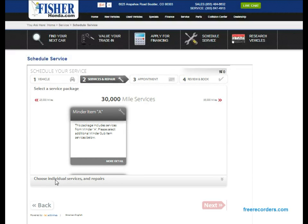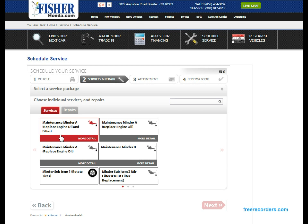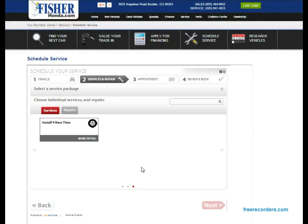We can also select individual services and repairs. There are a couple of pages of options, and there's also a search box that you can use to look for whatever you need. There's a second page and a third page beyond that — that covers all the services.